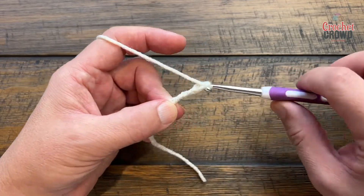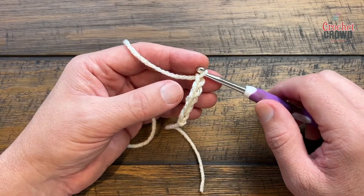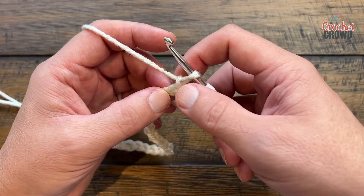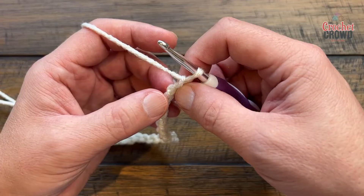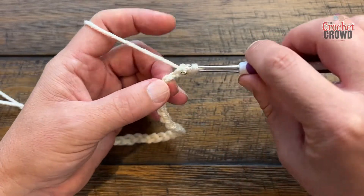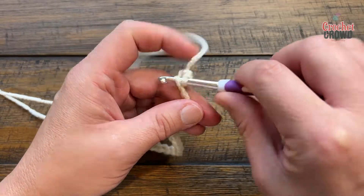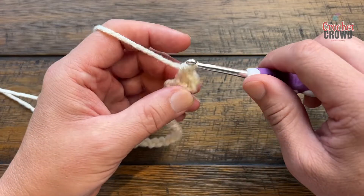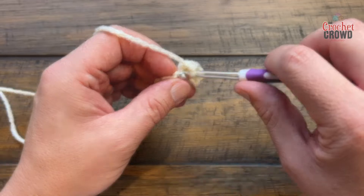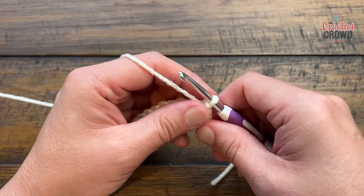Count 1, 2, 3, 4, 5 — go all the way to 28. For the first row, go to the second chain from the hook, counting back 1 and 2. I like to turn it over and get the back hump of the chain itself and just single crochet all the way back across. When you come all the way back across you should have a total count of 27 single crochets. Please do this for row number one. When you're all the way across, just turn your work and we'll begin row two.